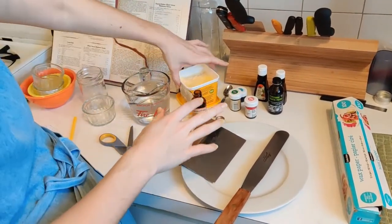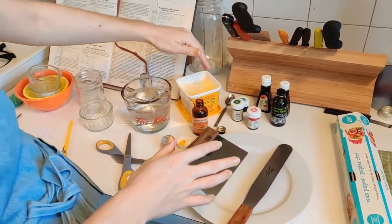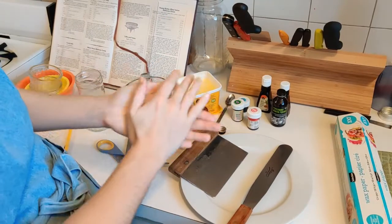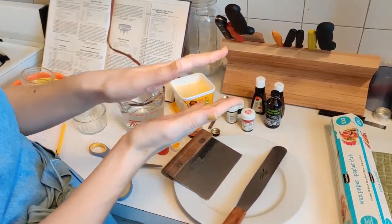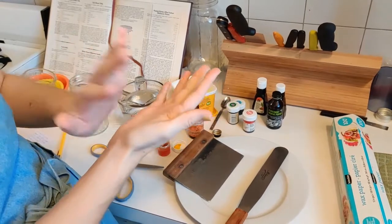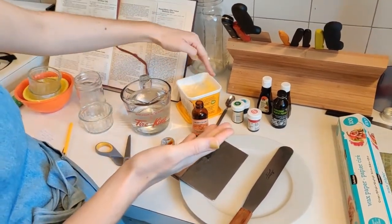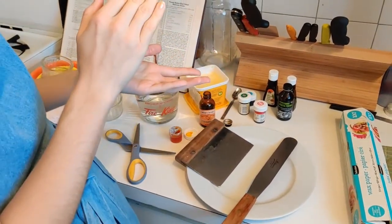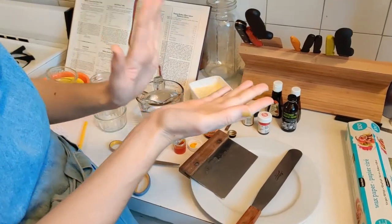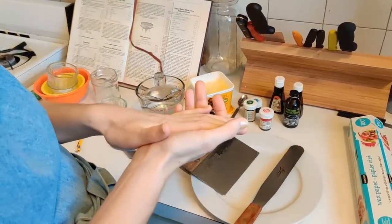I've taken out this tub of vegan butter because I'm going to use it to oil my hands. I'm going to leave it right there because when I'm handling sugar, I want my hands covered in oil. I'm using vegan butter because it's easier to take something hard and melt it into my hands, but oil or any other kind of fat works too.